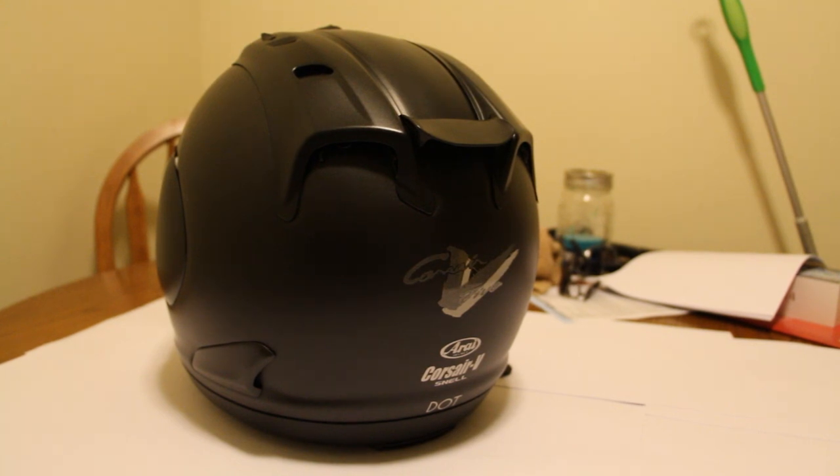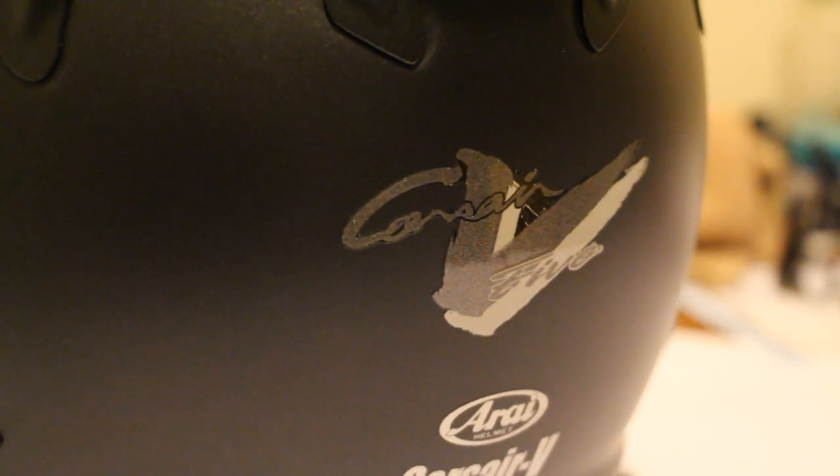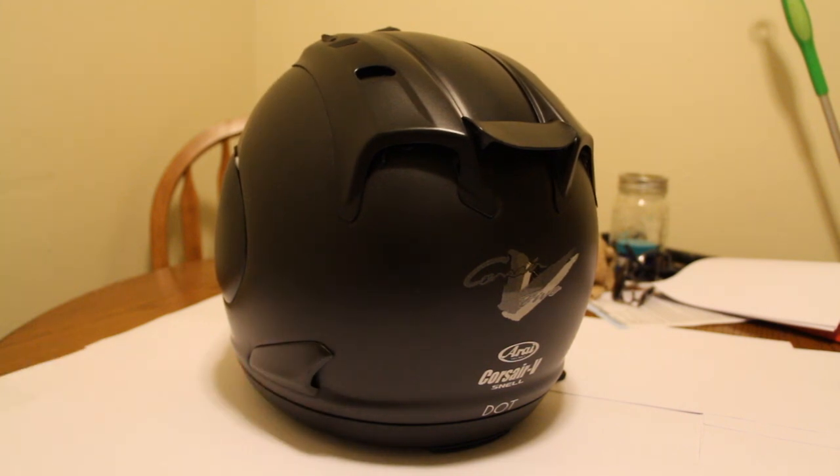On the back end of the helmet it has the Arai name, the Corsair 5 logo, DOT compliance marking, and the Corsair 5 branding. It's got side panels that really help with keeping the helmet stable — it's really aerodynamic. I used to have an Icon Airframe, and when my girlfriend and I were on the highway, the helmets would create a draft on each other and I could literally feel her helmet pulling mine side to side, making my head shake. With this helmet, I don't have that issue.